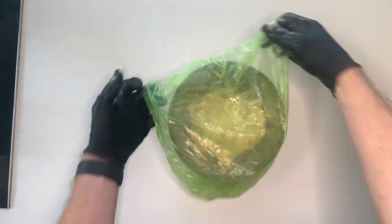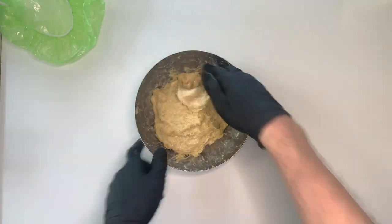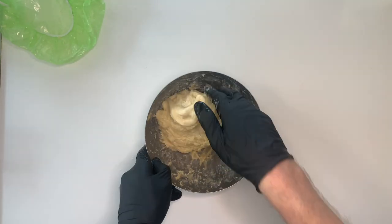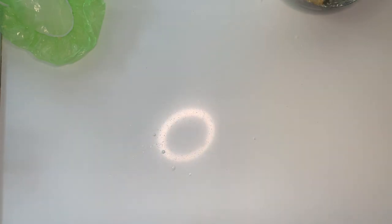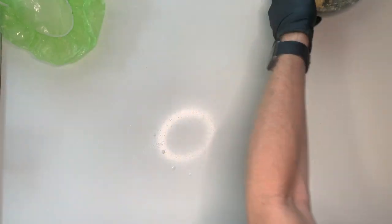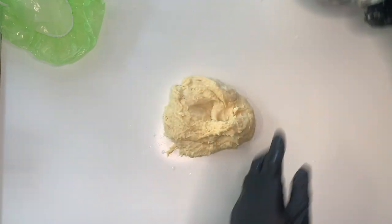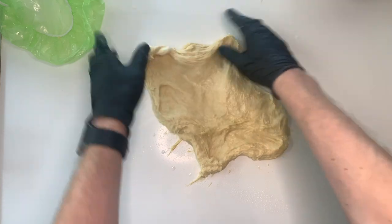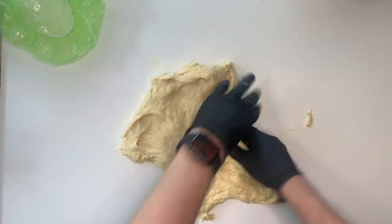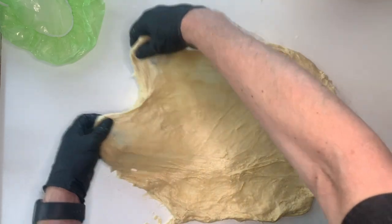Once everything is mixed, cover it with plastic wrap and leave it to rest for another 30 minutes. After 30 minutes you see the gluten development has started, and that's a good sign. We now want to enhance this process by doing a lamination. So we place the dough on the countertop and pull it from the middle to the sides. Of course if you're using a mixer you can skip all of these steps because you have already combined everything and the gluten is perfect already.